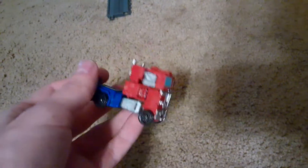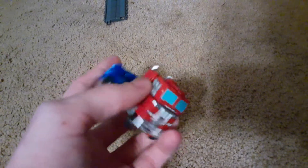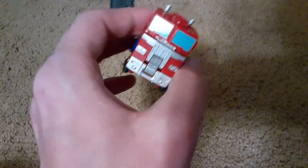Hey guys, it's me, ThomasFan95, here with a little experiment. A couple days ago I got this Transformers Kingdom War for Cybertron Core Class Optimus Prime, which is pretty much a small version of Earthrise Optimus.